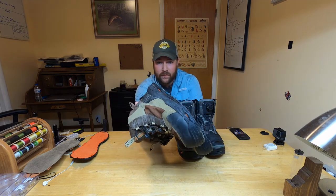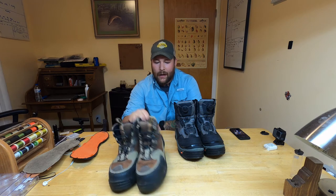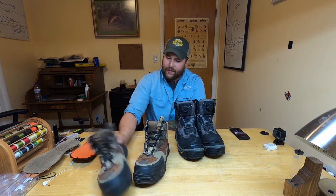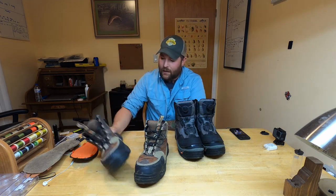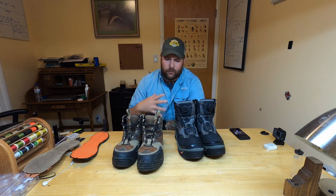First off, these are the Corkers Redsides. I really love these boots. I've used these boots for six years — I think I've had them for seven or eight. Nowadays my kids and my wife use these boots for wading. Really good construction. You can see some wear in them, but for a boot this old, that is not a lot of wear. The uppers look great, and that special part we'll get to later is usually what wears first.